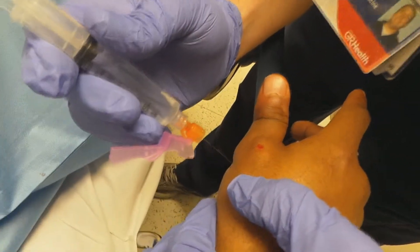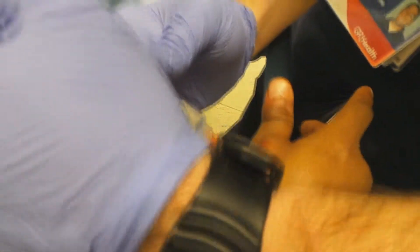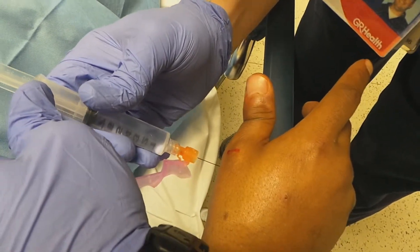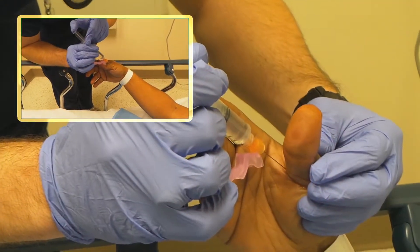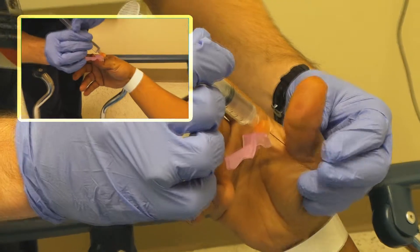Make sure you put in a sufficient amount there — about two cc's in at each spot. One, two, three — stick. You're doing great, sir.